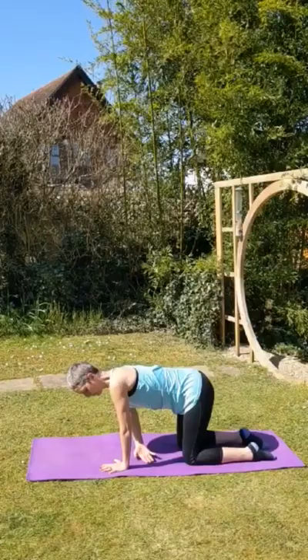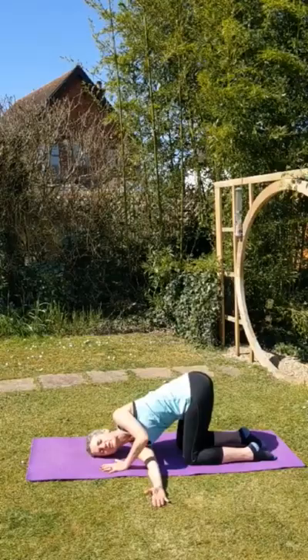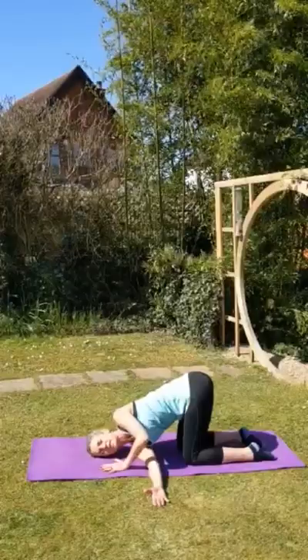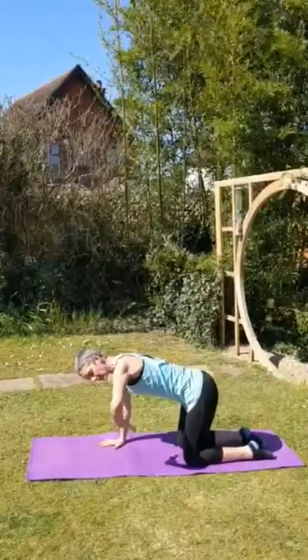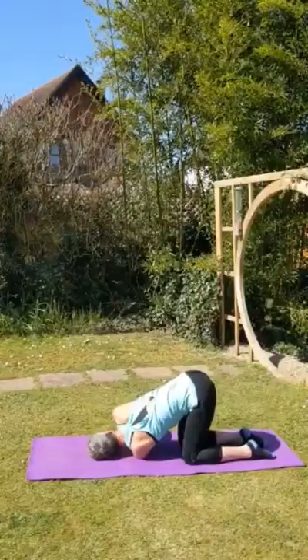Inhale, centre. And lift one hand off and thread it through — bend this elbow. Now bring yourself right down into the shoulder so the head is really resting on the floor. Feel the stretch through the shoulder. Hips up. Another breath in. Now let's go to the other side — bring yourself right down into the shoulder. Take a deep breath. Breathe in. Push up on the exhale. Back to the box position.